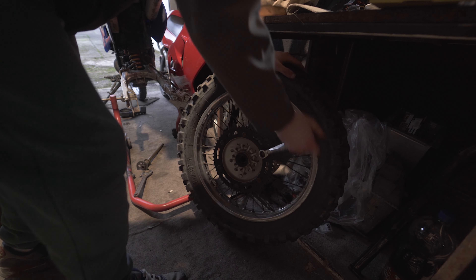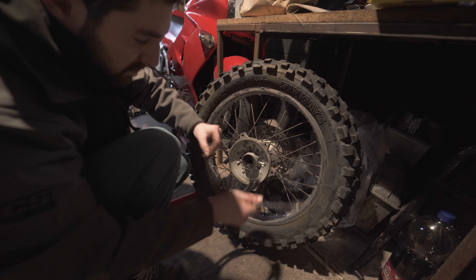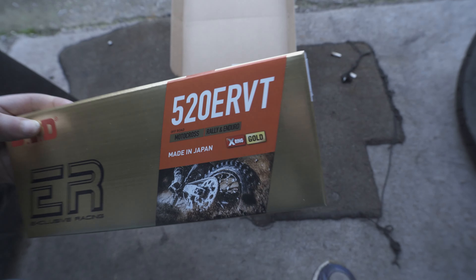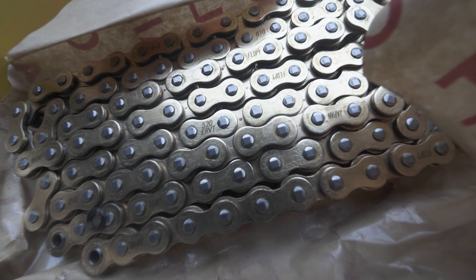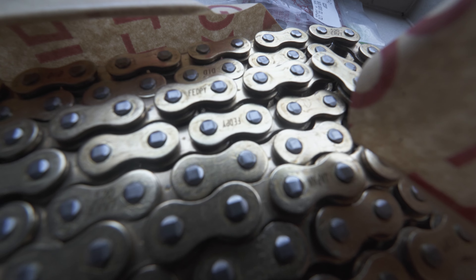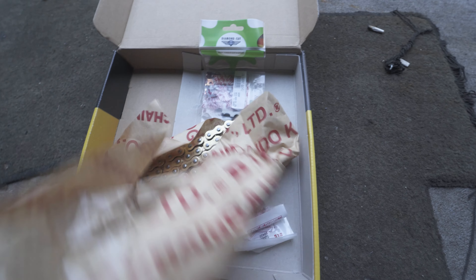The one downside to a 520 is it does add more unsprung weight to the bike. So to keep that weight down, I'll be fitting an ERVT chain from DID, which uses a slimmer profile for a lighter overall weight. It's designed for off-road and trail use, but being X-Ring it should last a lot longer than a standard motocross chain.